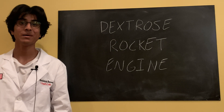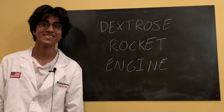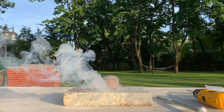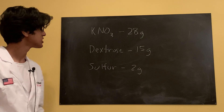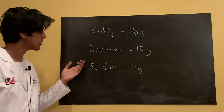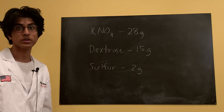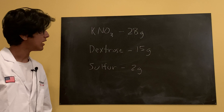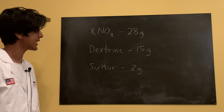Welcome back to Ubad's lab. Today we're going to be making and testing a dextrose rocket engine. For this propellant we're going to be using a mixture of potassium nitrate (KNO3), dextrose, and sulfur. The potassium nitrate is our oxidizer, the dextrose is our fuel, and the sulfur is our burn rate catalyst.